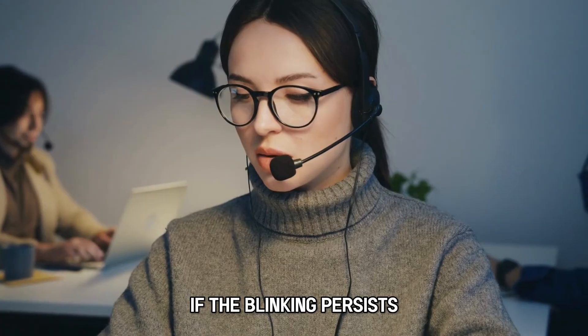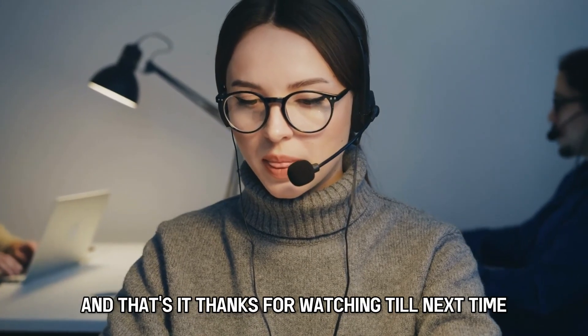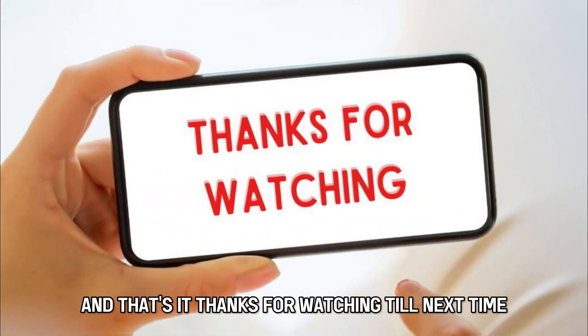If the blinking persists, contact a technician for support. And that's it. Thanks for watching. Till next time.